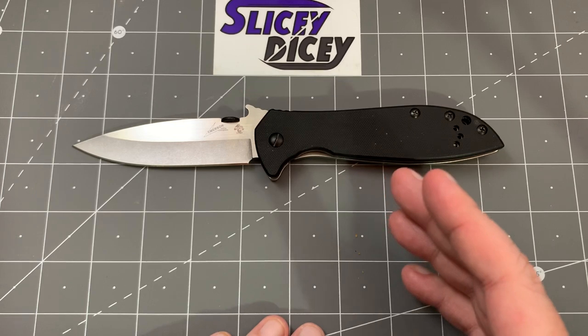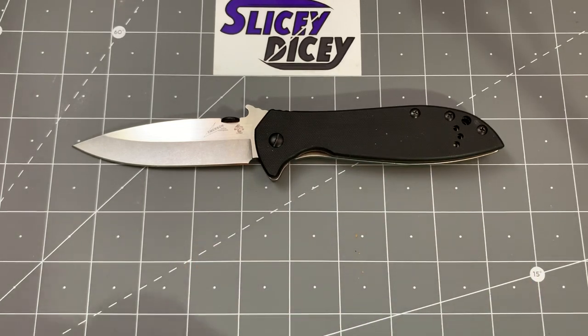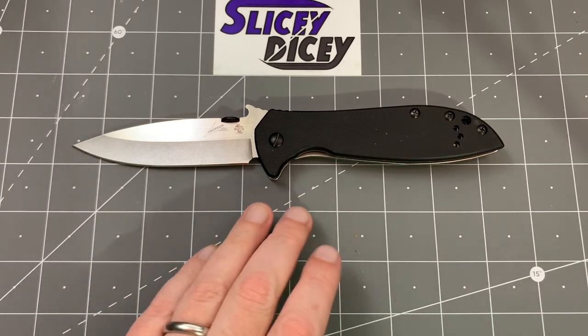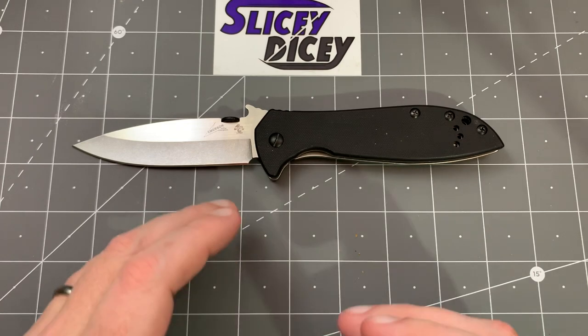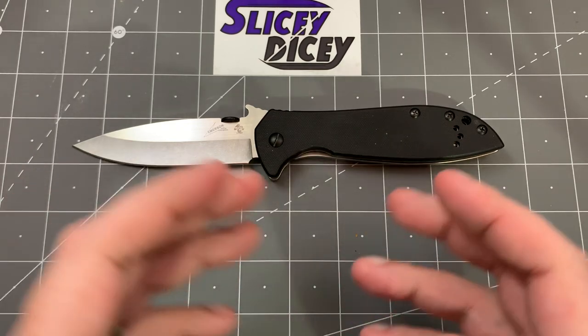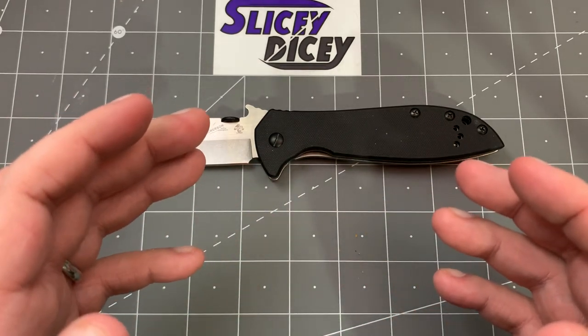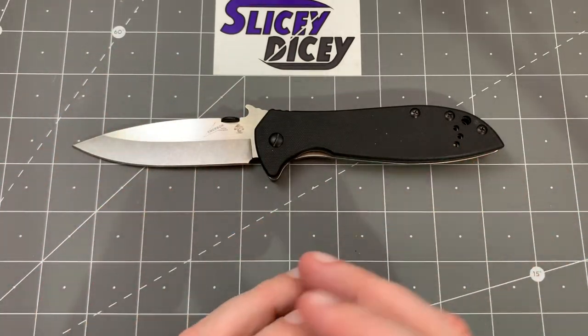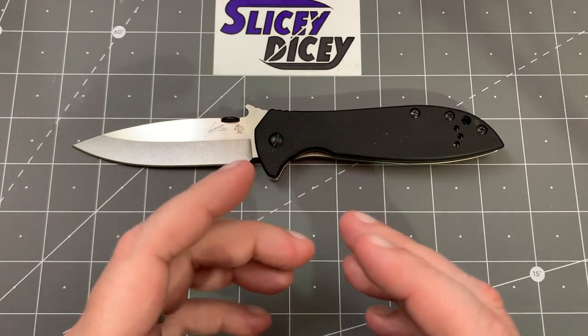I did a review — actually one of the first reviews I did — of another Kershaw Emerson model that I liked, but it was 8CR13MOV. Even in that review I mentioned that I thought it was better in some ways than an actual production Emerson from Emerson, though I didn't really get into it as much as I should have.